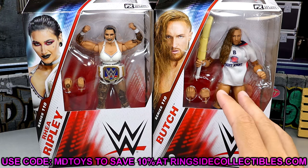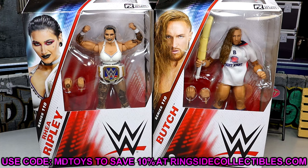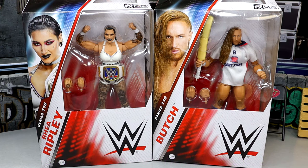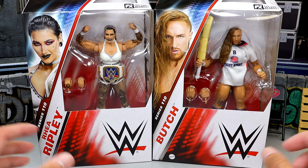Before we do so, if you guys want to grab these figures, you can do so over at Ringside Collectibles. Use promo code EMDTOYS to save yourselves 10% over there — I'd greatly appreciate it. Head over to Ringside Collectibles, pick up any figures you like. But now that we've covered that, let's crack these guys out of the packaging and find out what they're all about, and see how they fit into our WWE action figure collections.